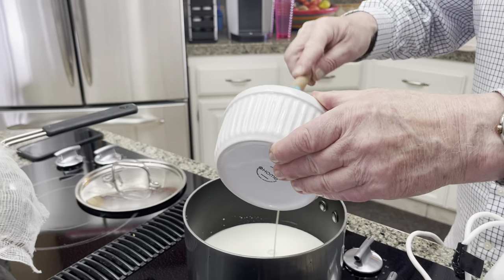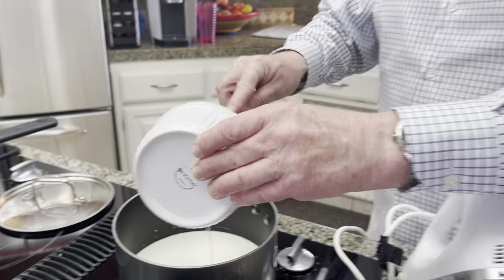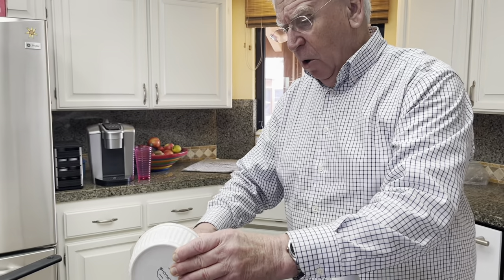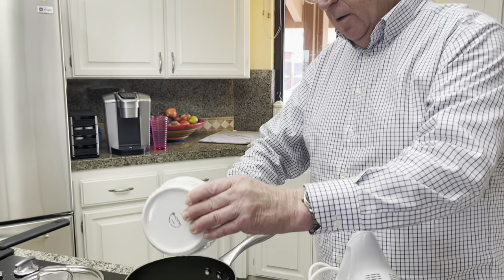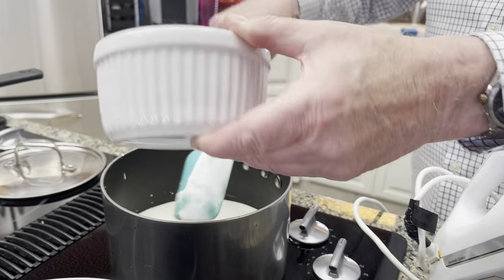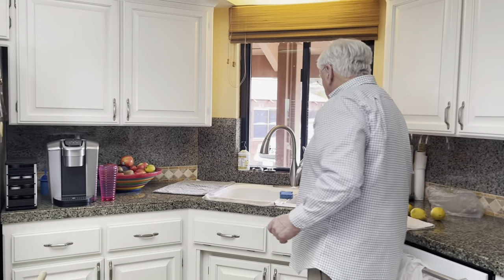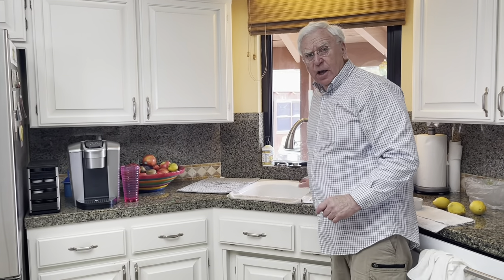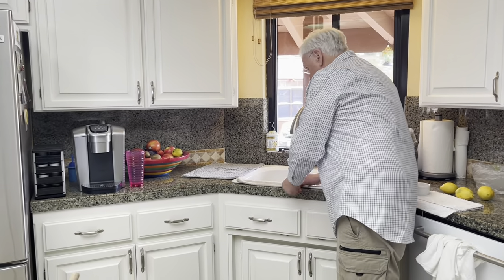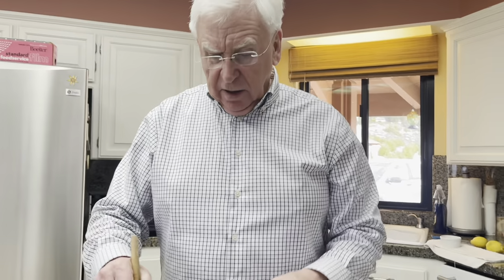We're going with milk and cream — are you going to boil this or just bring it to warm? I'm actually going to bring it to a boil, a very slow boil. Do you gradually increase the temperature or can you just put it on high right away? Well, I just watch it carefully. Then to that I'm going to add the chocolate that's been chopped up. It's important to chop the chocolate finely so that it melts quickly.